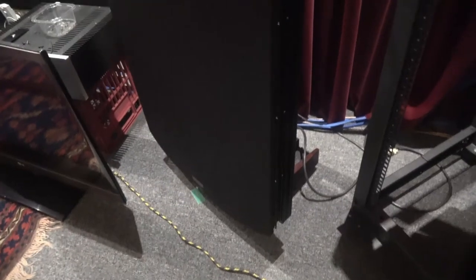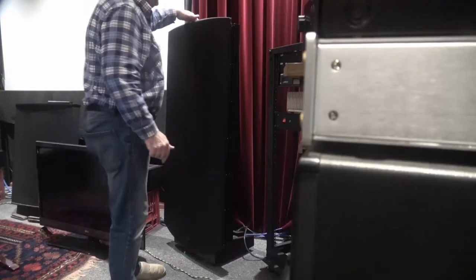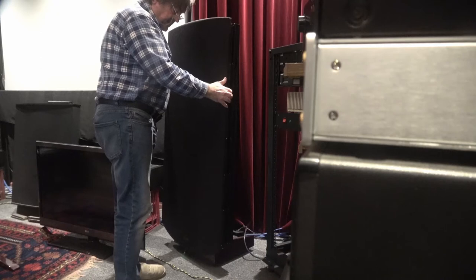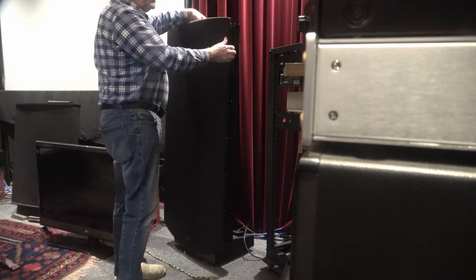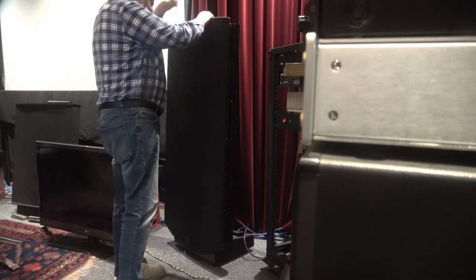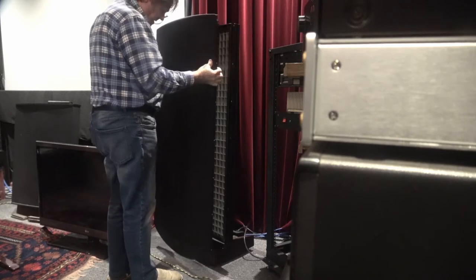The next step is to remove the front cover. There are seven tiny screws down each side — 14 screws in total that hold the cover on. Undo all 14 and the cover should be loose. The only thing holding it on is the nut you left at the top. Making sure you've got a good grip on all four sides, take the nut off and the cover should just lift away.